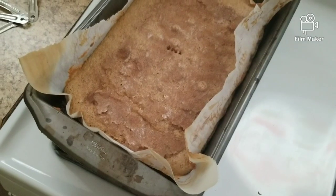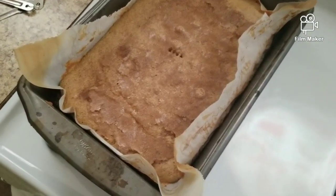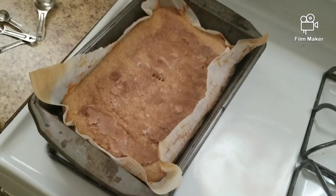Now it's ready to go in, and this goes in for about 20 minutes. Our cake is done — I poked it with a fork and it came out clean. It took about 20 minutes. Now I'll let this cool before taste testing.